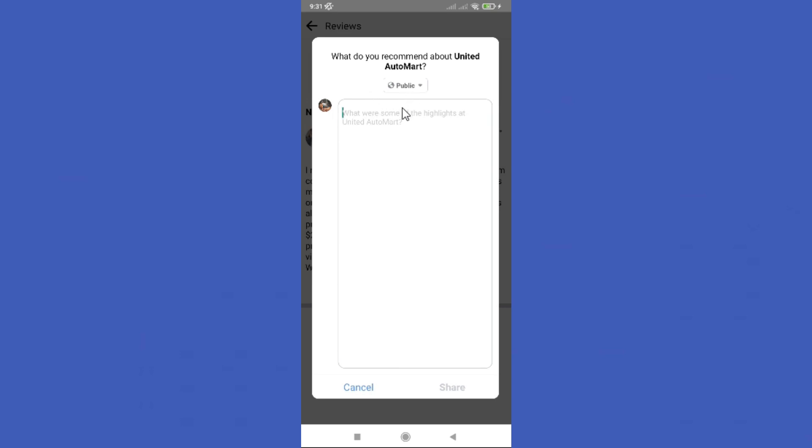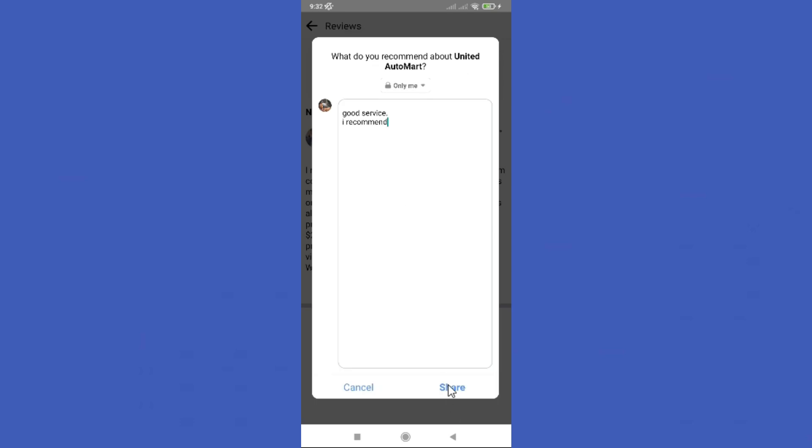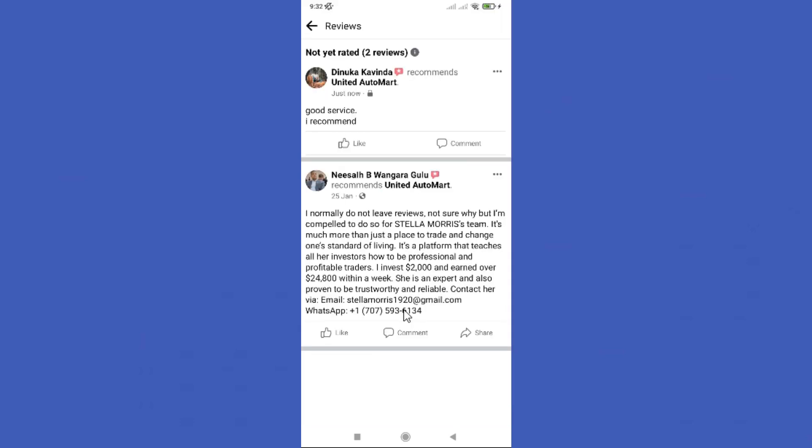Then you can click this yes button to recommend this page for others. Here you can write your review. After writing your review, click this share button. Hope this video was helpful for you guys. See you in the next video.